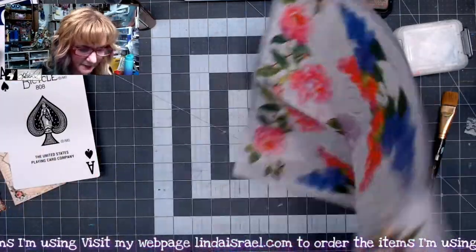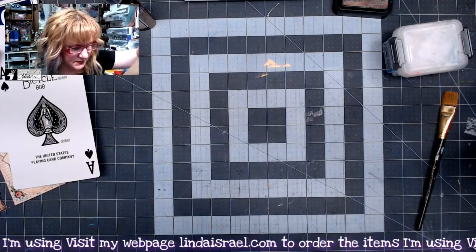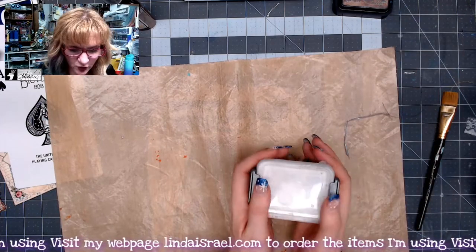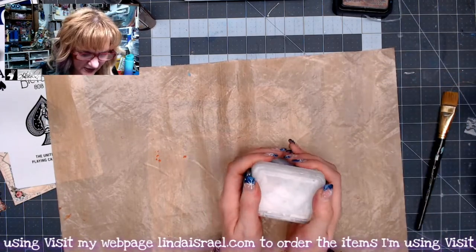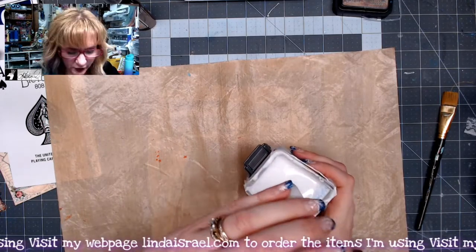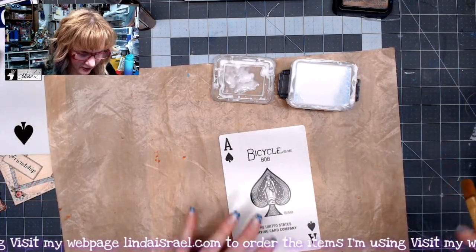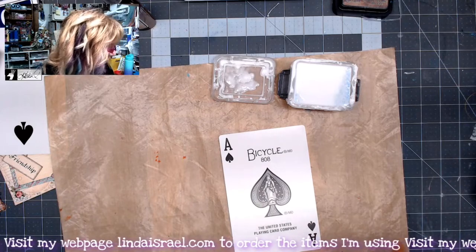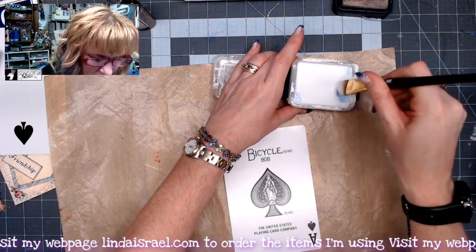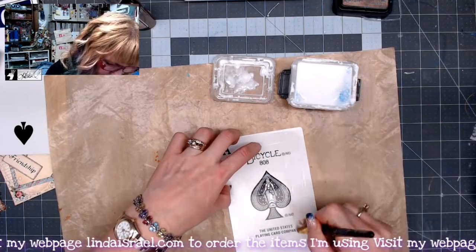Now that I've got the napkin separated, I'm going to lay it aside for just a moment. I've got a mixed-media mat here and what I call the glue sponge or glue pot — this is Alene's tacky glue that I've put into a container with a little bit of water and a sponge to keep it wet. I'm going to take my playing card and paint this glue all over one side of it, coating the whole thing.